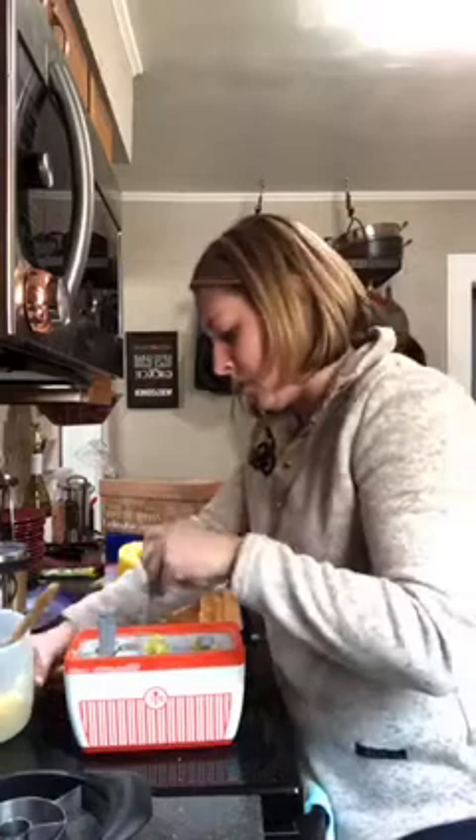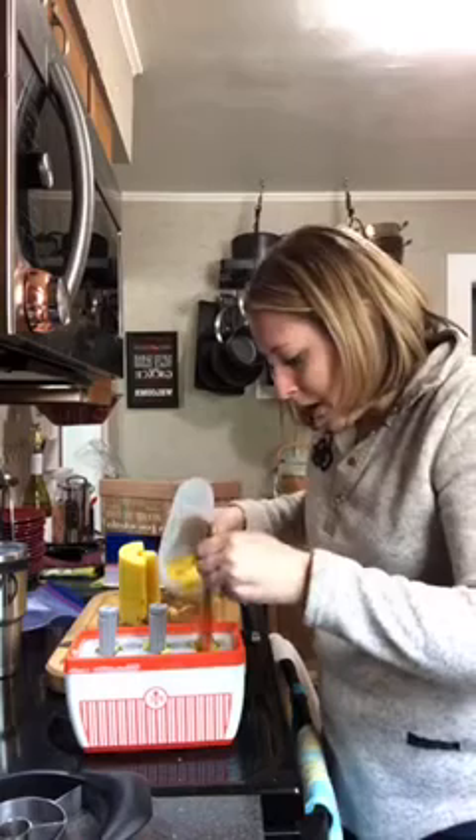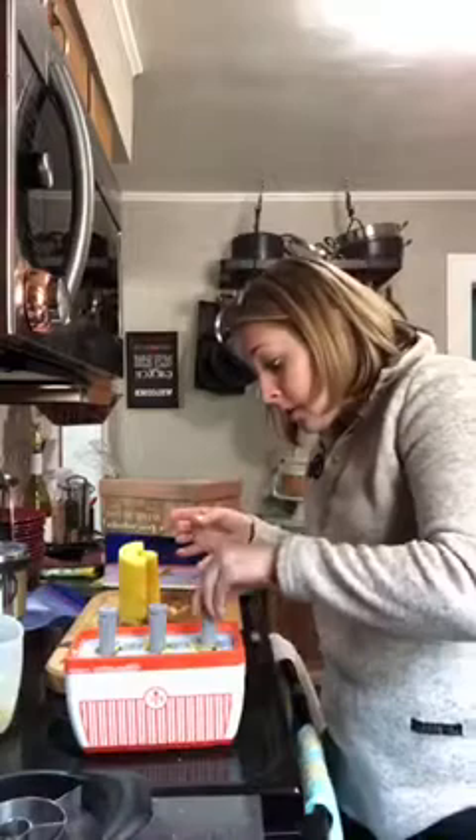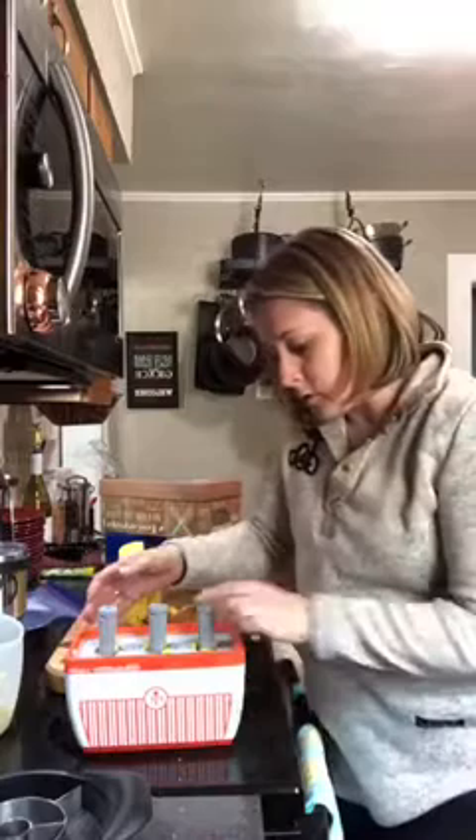There we go — need some more juice with this one. You can do so much with this — I've been doing Greek yogurt too. Just stick it in, make sure it's not overflowing. This one's a little messy because it's fresh fruit and I didn't fully pulverize it — but fresh pineapple is my jam!